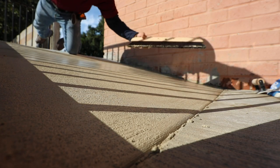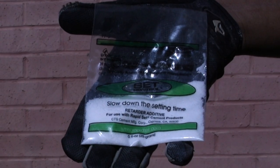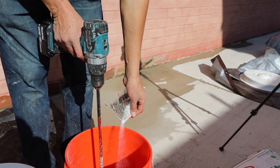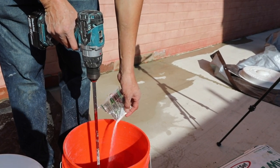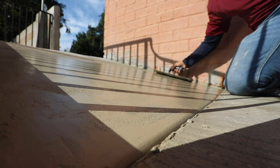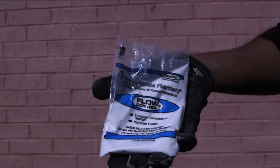If you need more than 15 minutes initial set time, use set control to extend the working time. One packet extends the working time by 15 to 20 minutes, and you can use up to 4 packets per 50 to 60-pound bag of RapidSet Cement product.